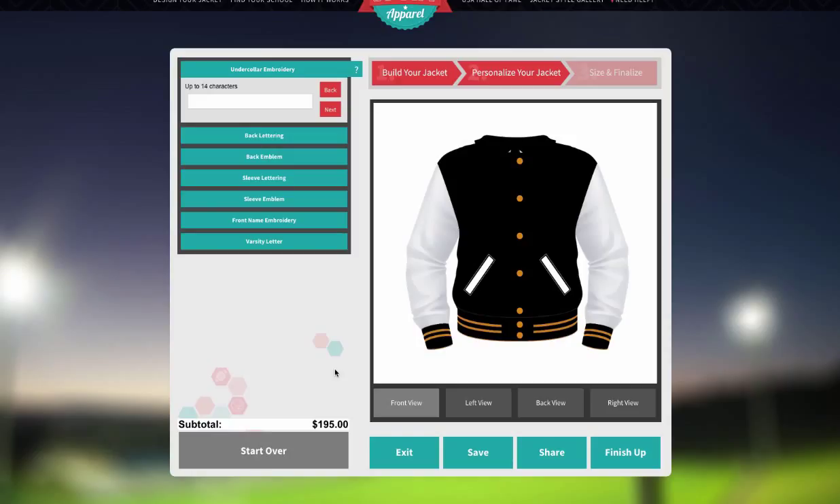In most cases, you will need to send us your own varsity letter that was provided by your school to be sewn onto your jacket. This will be indicated in the itemized list found here in the Size and Finalize section.